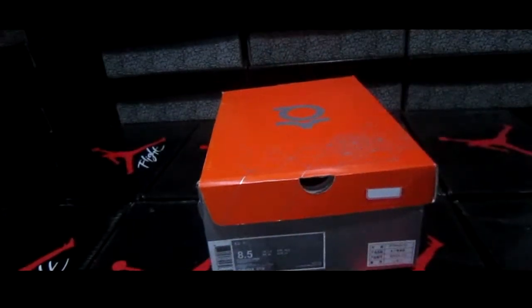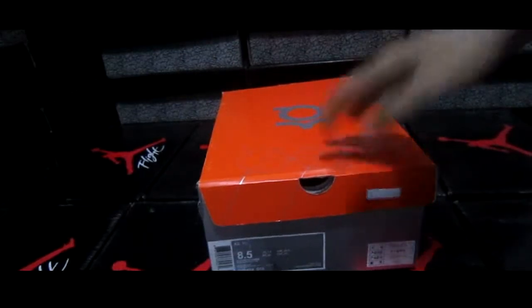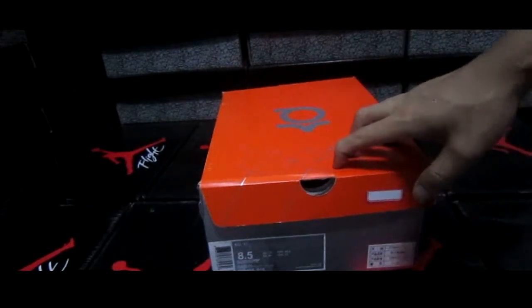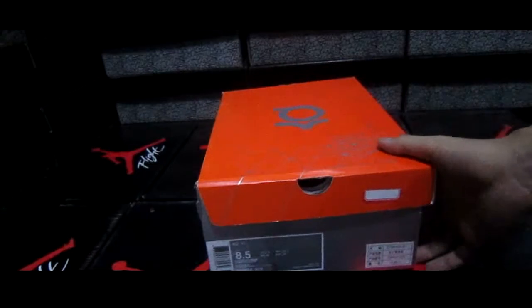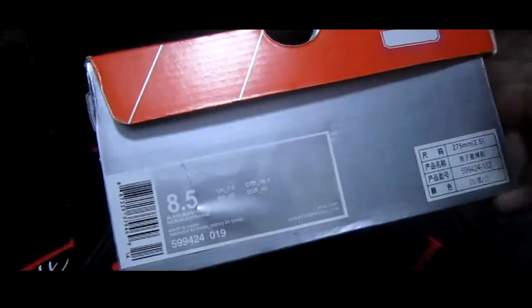Hello, hello guys, nice to see you again. I'm so pleased to have this chance to introduce a pair of shoes. This is the Kevin Durant 6.